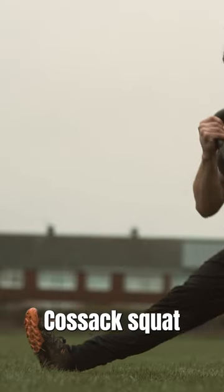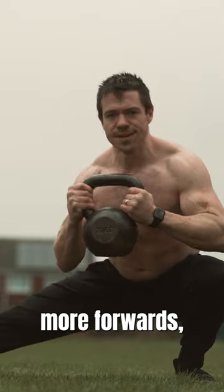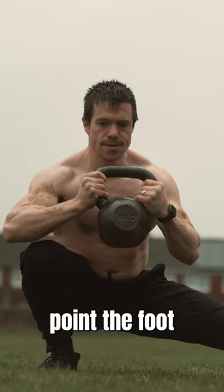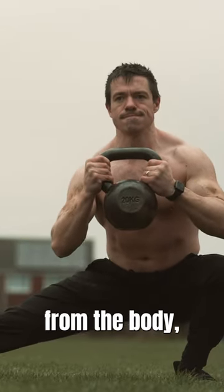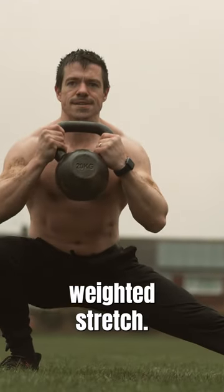You can easily adjust the Cossack Squat to suit your needs by turning the extended foot. If you point the foot more forwards, you'll be working the hips more and it becomes more like a side squat. But if you point the foot up in the air and rest on your heel, directed more away from the body, then this hits the hamstrings more. Either way, it's a really great weighted stretch.